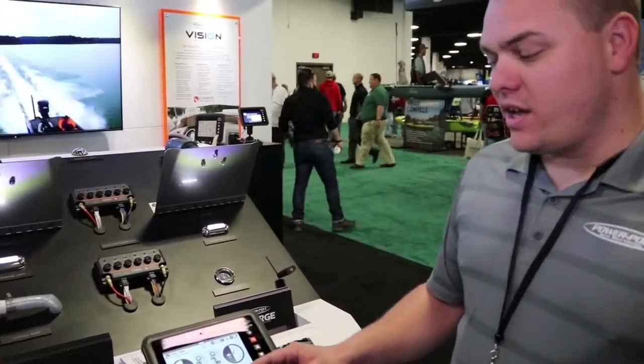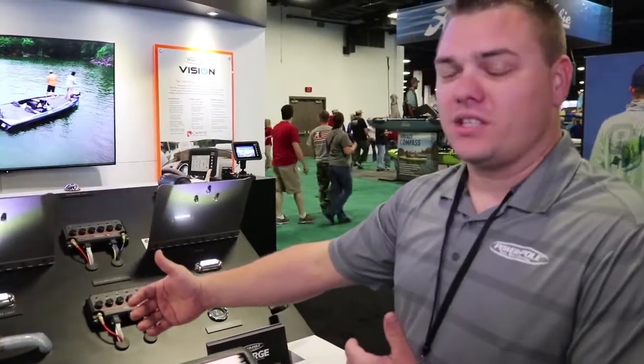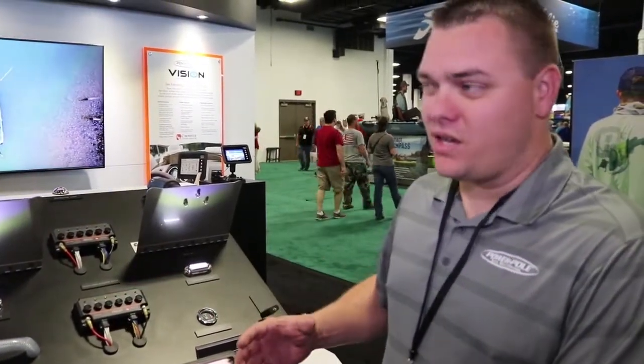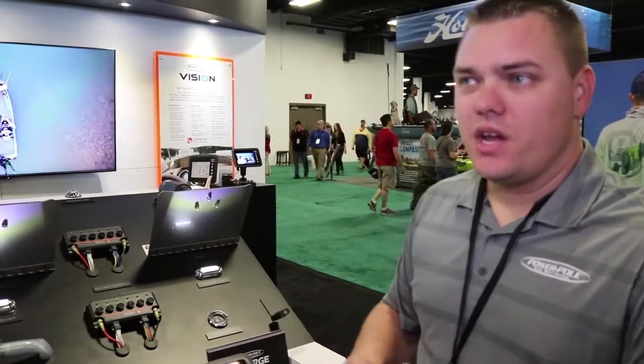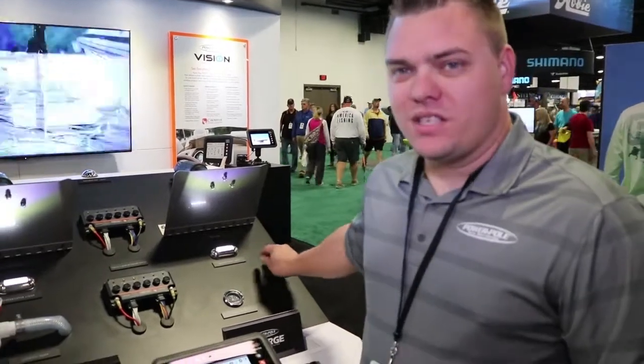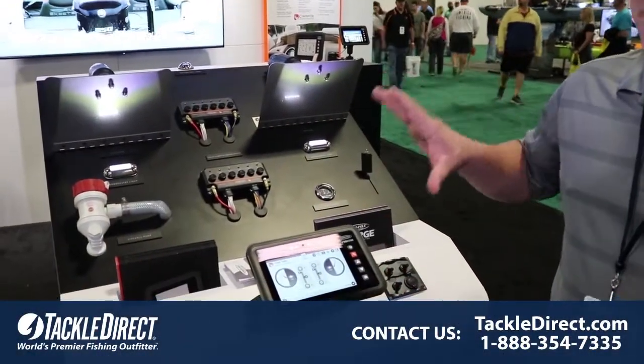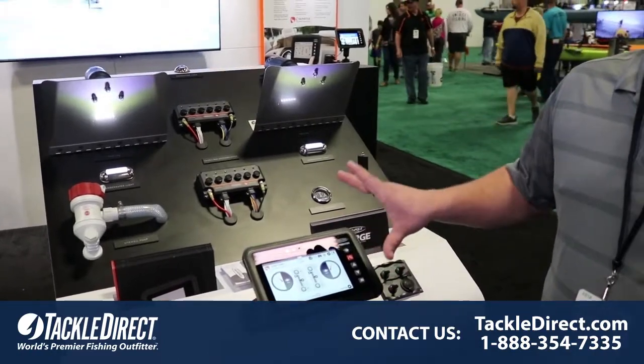So not only can it give stuff power, but it can actually read input data like position sensors, your trim sensor on your motor, your fuel gauge — all this stuff just in one spot on your boat. We're trying to take over the dash. This is Power Pole Vision Digital Dash.